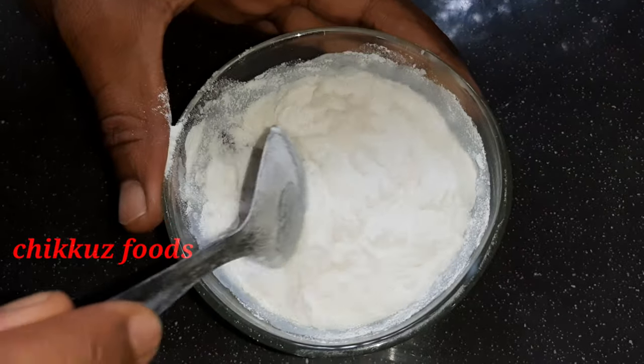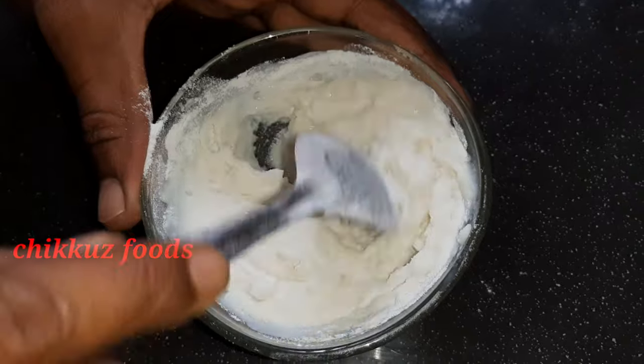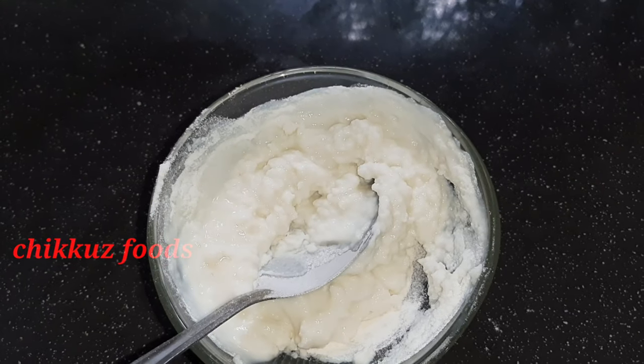We will mix it in a small bowl. We will mix it in a nice mix. Let's mix it in a small bowl.